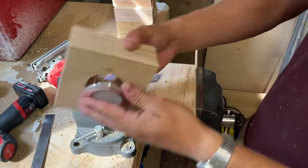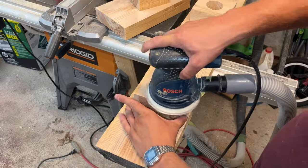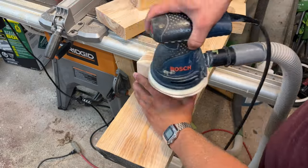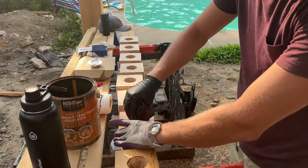I repeated this process for all the light boxes and then moved on to sanding them. I sanded them using 120 grit sandpaper and then stained them using the cedar tone oil — the same stain I used on the rest of the gazebo.